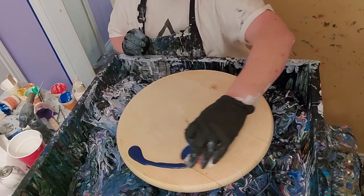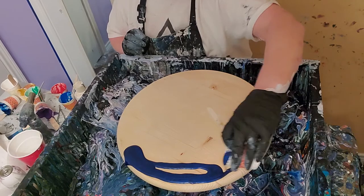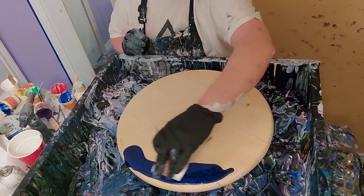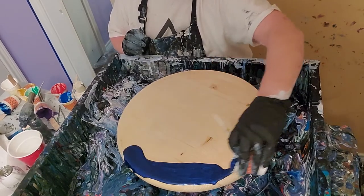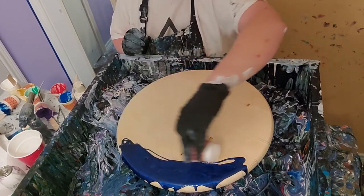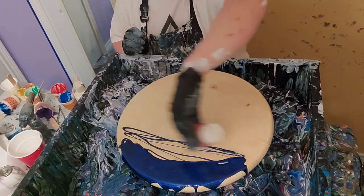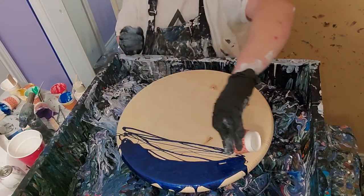This is some Nocon Blue. It's made by Eye Candy, and I think it's one of the most beautiful dark blues that you can get. I think it's just gorgeous. And I like to have that for my deep ocean part.